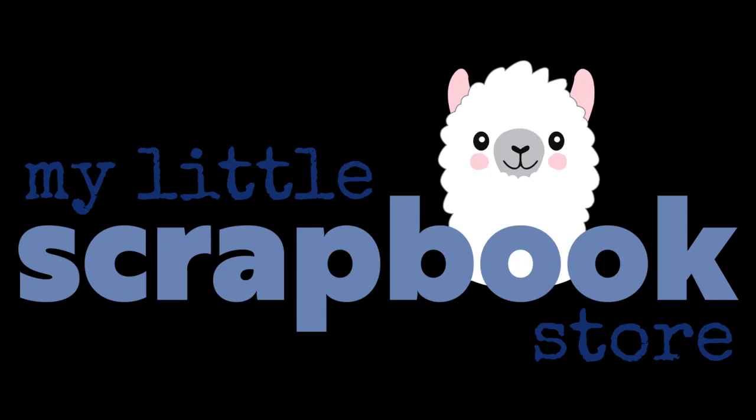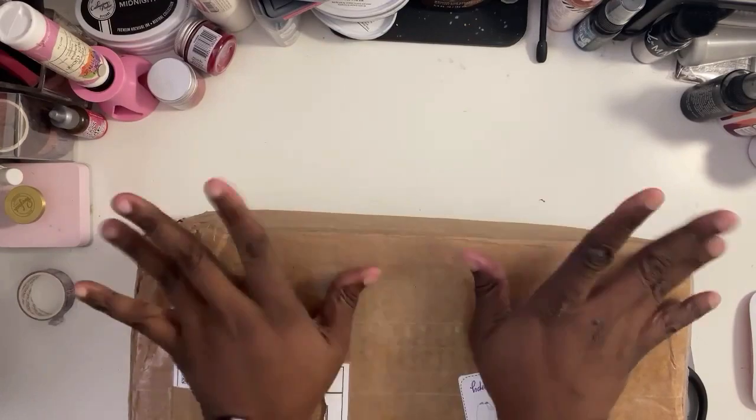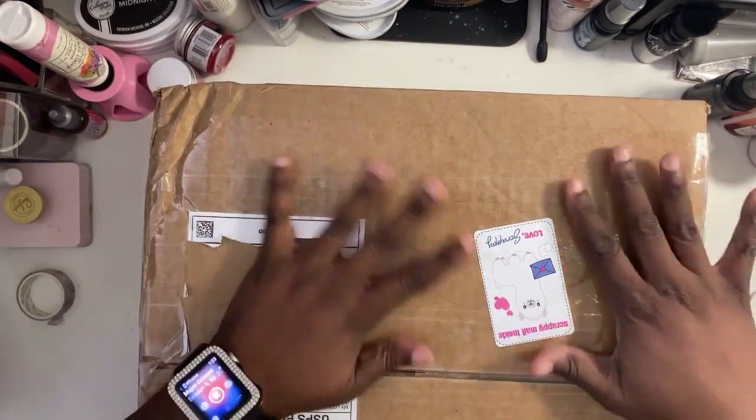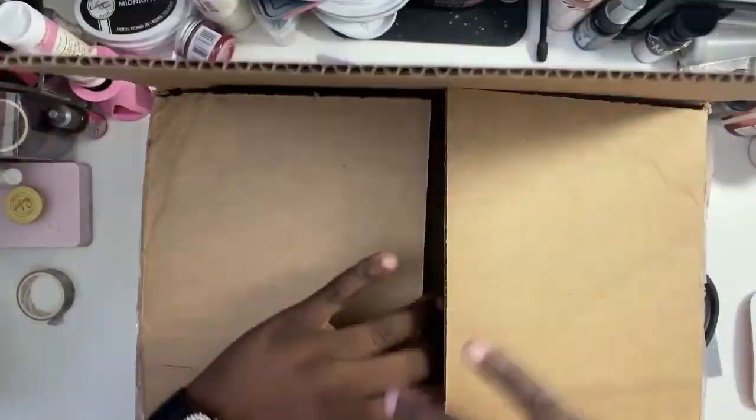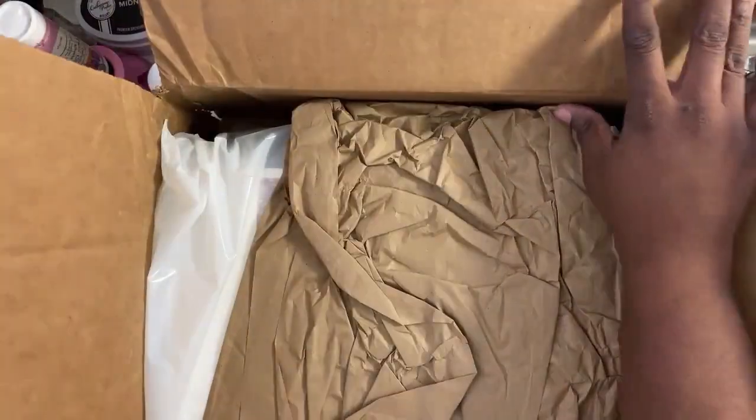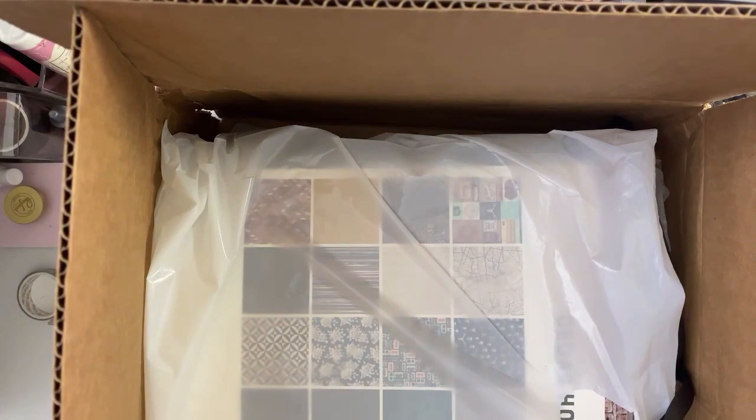Hi everybody, thank you for joining me today. Today's video we're gonna be doing a haul video. I just got these goodies in and I wanted to share with you what I got. We're going to start with the box — I already took all the important stuff off — but I love the sticker that Michelle puts on it. It makes me smile with little scrappy, and we're gonna open up and dig on in.